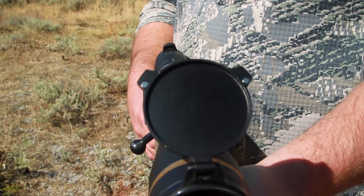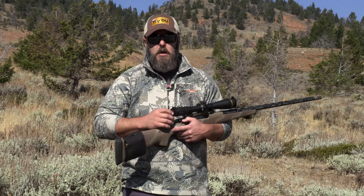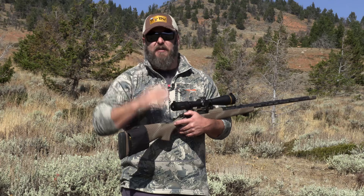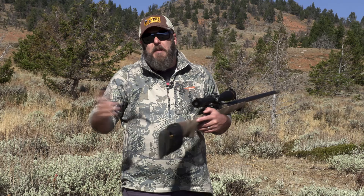The VX6HD 3-18x44 also has the Twilight Max HD light management system, which gives you increased edge-to-edge clarity and up to 90% light transfer. This scope is going to keep you hunting right to the last legal second of shooting light, and I love that option.